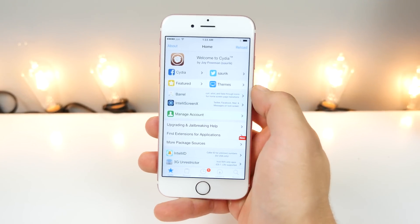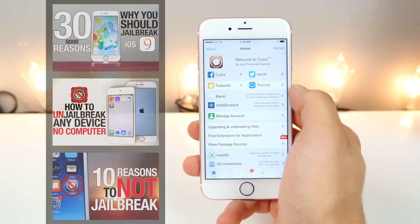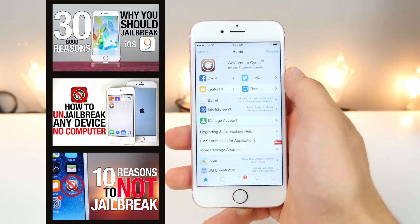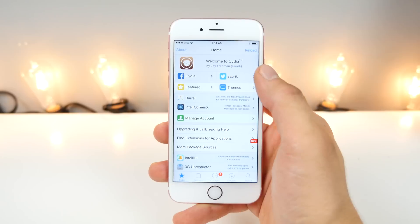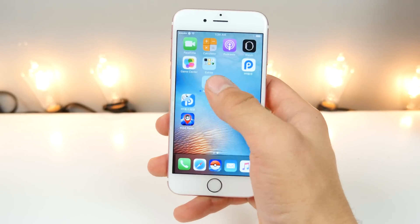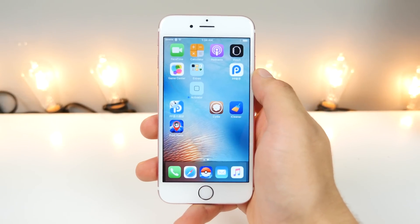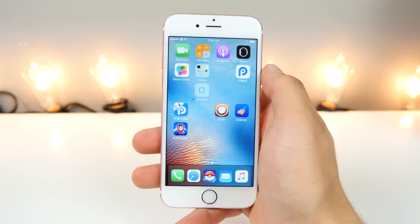I'm going to go ahead and run through this with you guys. First off, I just want to cover should you jailbreak, should you not? Click on those videos if you haven't already — it is a good thing to watch through, because not everybody knows everything there is to know about jailbreaking and there's a lot of important topics to cover. This jailbreak is semi-untethered, so if you turn your device off or lose power, you will not be able to open up Cydia or any tweaks without going into the app, clicking on the circle, and clicking the power button — it takes about 20 seconds each time. So it's a very convenient jailbreak. Don't think of the semi-tethered jailbreak as a detriment.